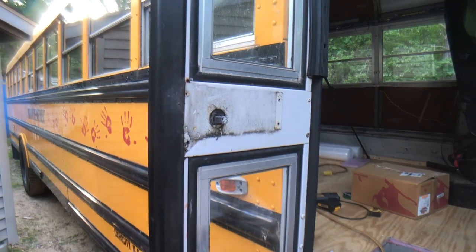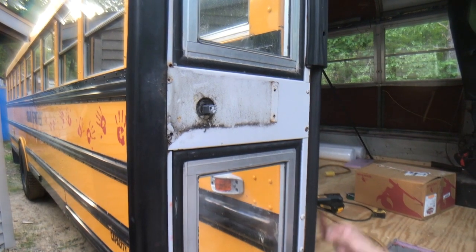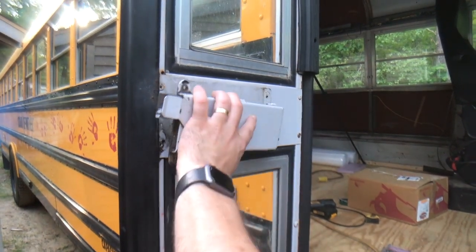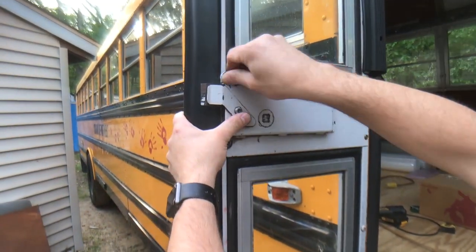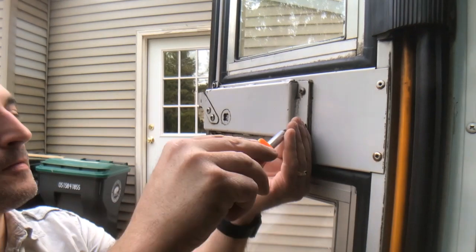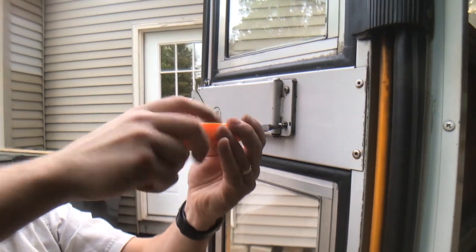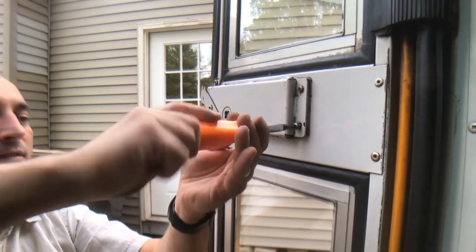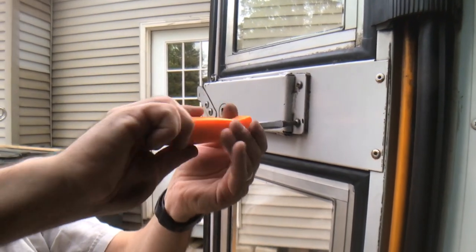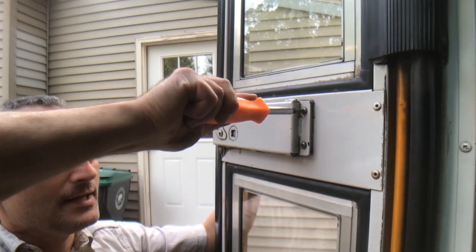There is something to note on your particular bus — it might be a little different. On this one, there is a shim plate that was behind this, so keep that in mind. If yours has a shim, pay attention to where it was so you can put it back. Also, the back side really did not have to come off for changing out the tumbler — I did it only because I didn't know how it all worked and wanted to make sure the shaft wasn't frozen. So if you just have a tumbler problem, you do not have to take the back plate off at all.